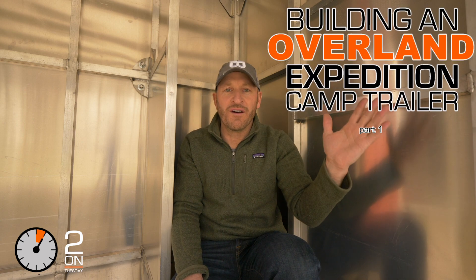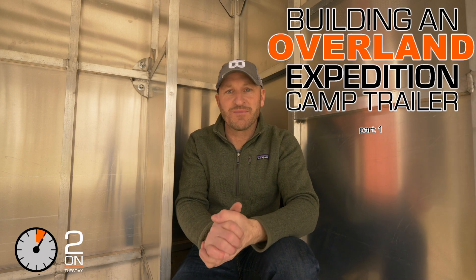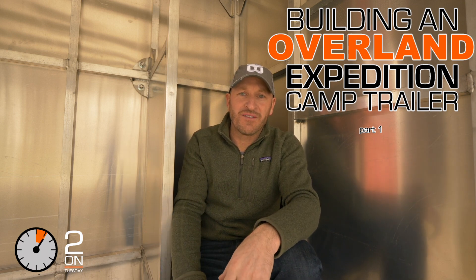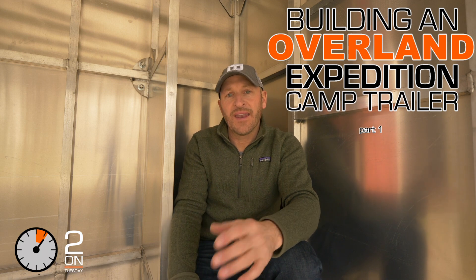There's actually been a fair amount going on behind the scenes. I'm going to be doing a video series building an Overland Expedition trailer — it's going to be separate from the Two on Tuesday thing. So you can look at this as episode 10 of Two on Tuesday and part one of building an Overland Expedition trailer, all in one. Make sure at the end of the video you smash that subscription button down below.